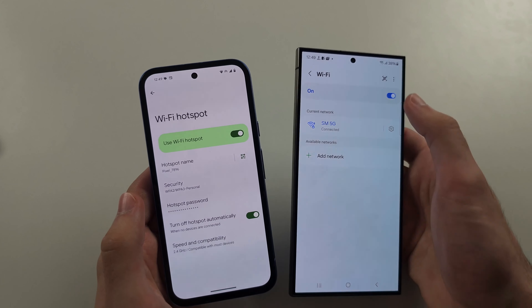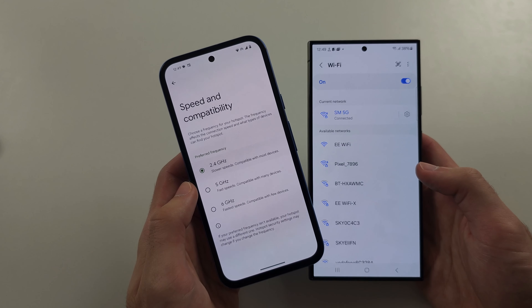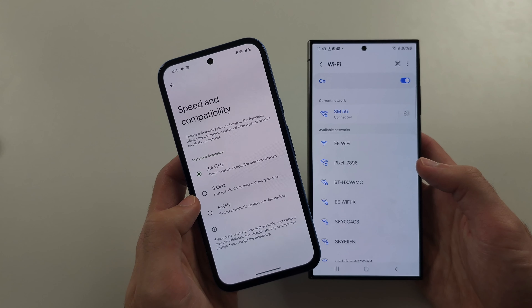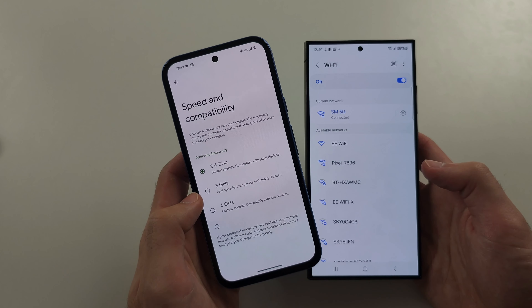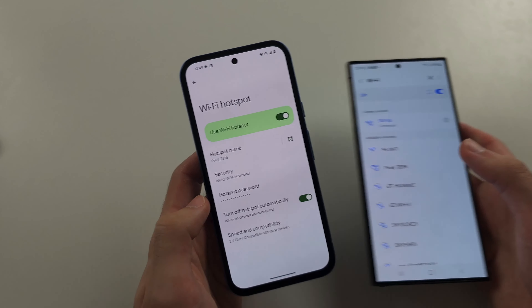Number two, check Speed and Compatibility. Tap into this option, and if you don't see the network, you have to select 2.4 GHz. The higher GHz options do offer faster speeds, but older devices and some newer ones don't support it.